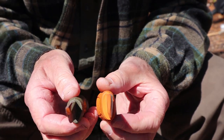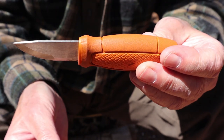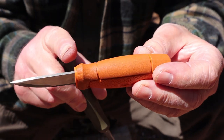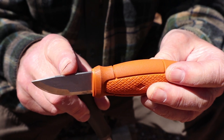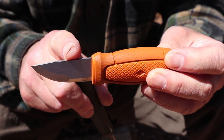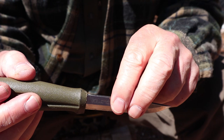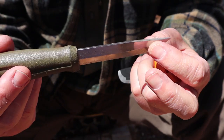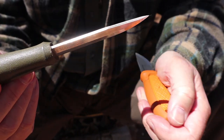One of the things you're paying for with the Eldris is the attention Mora gives to detail and finishing. The spine on this knife is a perfect 90 degrees, making it a great fire steel striker. On the 511, not so much — I had to take a file to it. But once I did, and here's the thing: I wasn't concerned about ruining a $16 knife, and once I ran the file down the spine, it throws sparks equally as well.